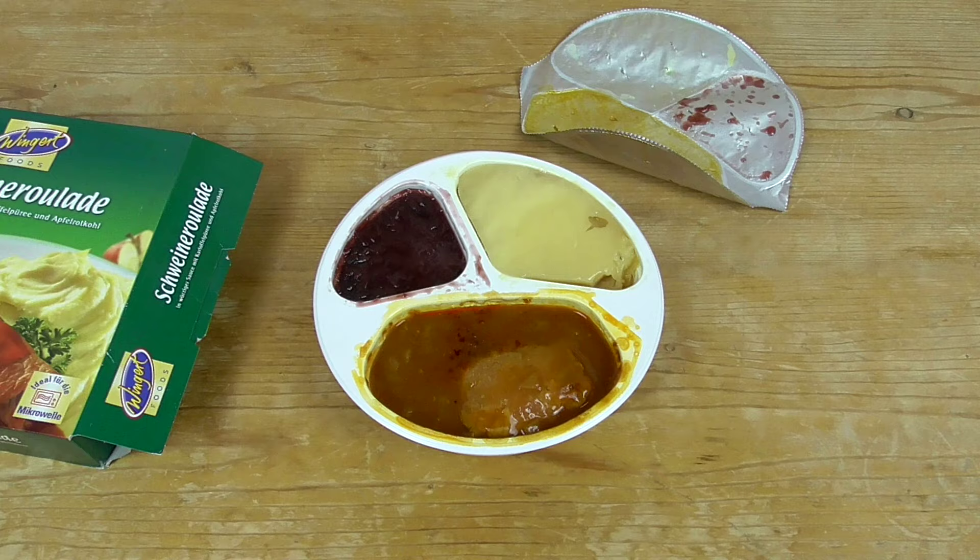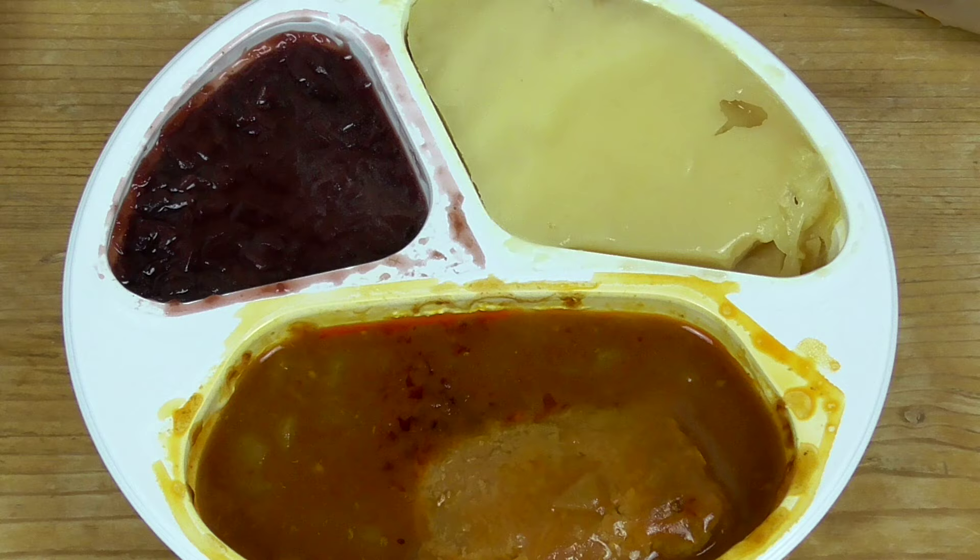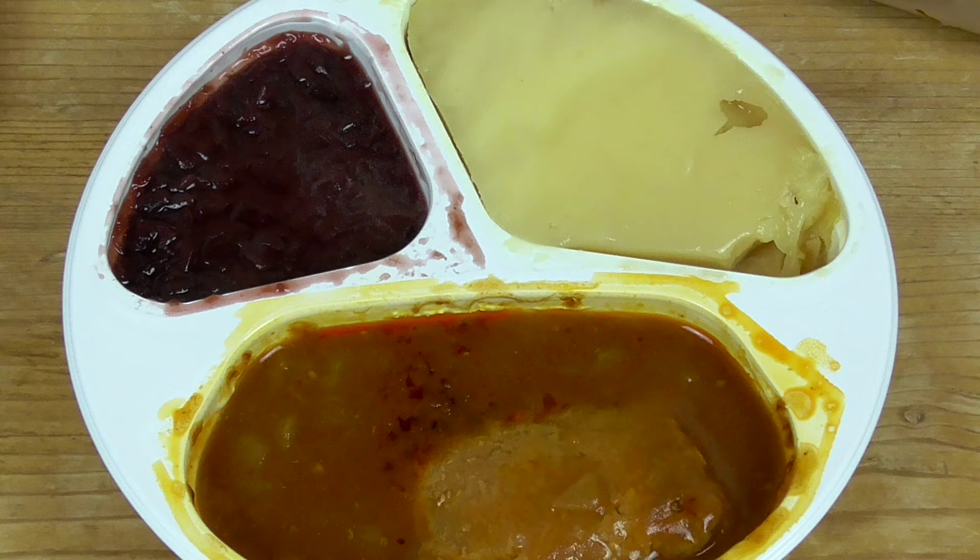This is our food. It looks like astronauts should eat it. But it looked like some military ration.